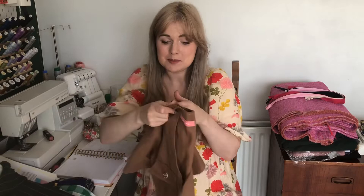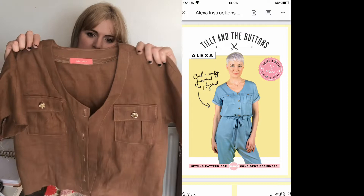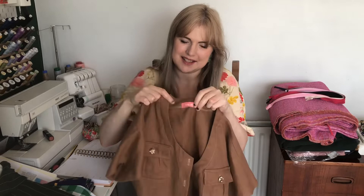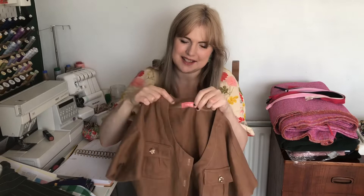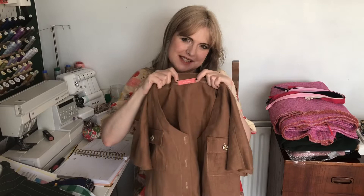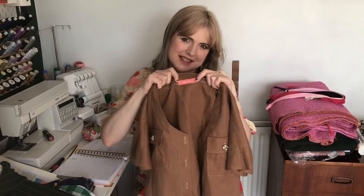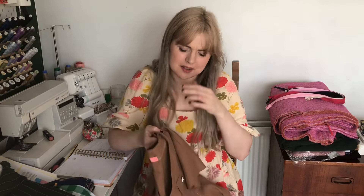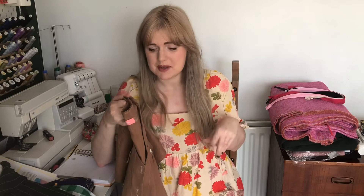The first thing I'm going to be working on this week is my Tilly and the Buttons Alexa jumpsuit. I got a bit more done last night — I managed to get the buttonholes on and attached a little label from Modista that says 'Trashique' on it. I love these little labels from Sally. Last night I was really tired and didn't want to do too much, so I got the buttonholes on, the label, and I've also made the belt.